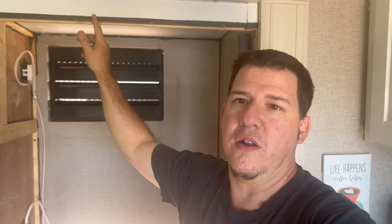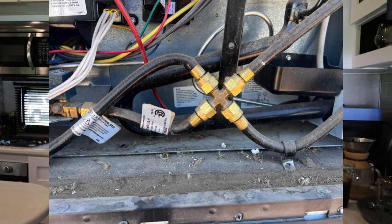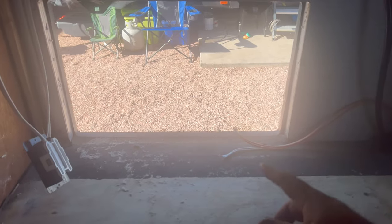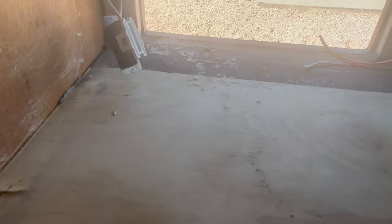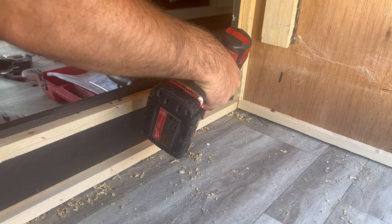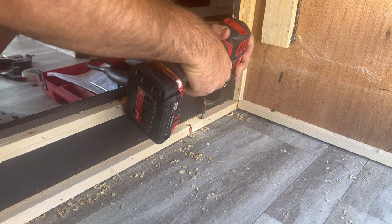Now let's go over how I actually took the propane line off. On the backside of the old fridge — it's a three-way fridge — there's a propane line, a 12-volt line, and an actual electrical 120/110 plug on the back. You just have to unplug those. Take the trim moldings off — sometimes there are screws they put in, sometimes it's staples for the trim pieces.